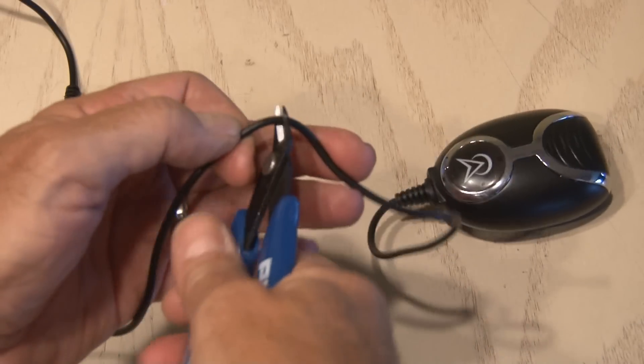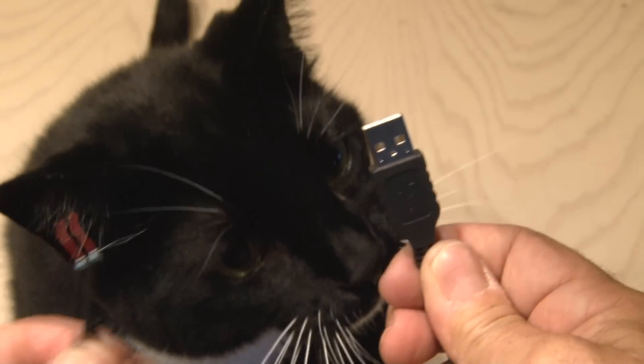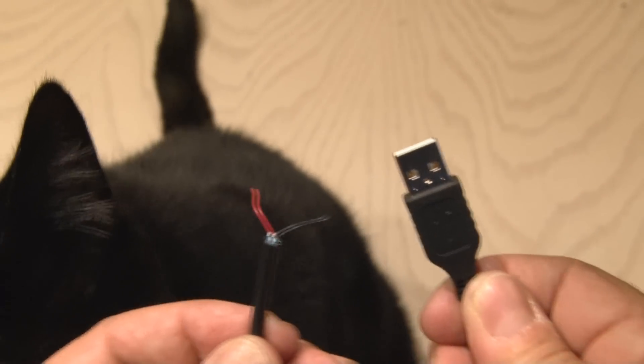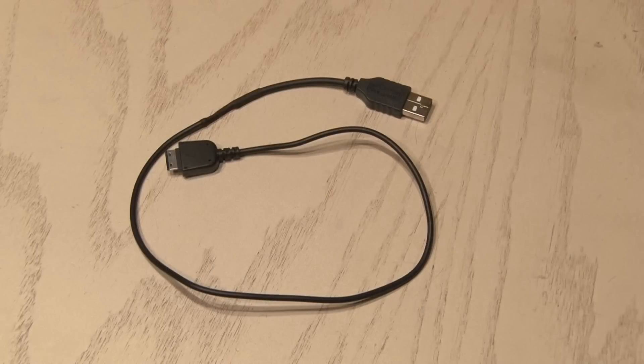Leaving a pretty good length of cable, we're going to cut that connector off the charger. Then I picked out a USB cable, clipped the end off of that, and stripped the red and black wires. Then I soldered the USB cable to the cell phone charger cable, and used some heat shrink tubing to seal those connections.